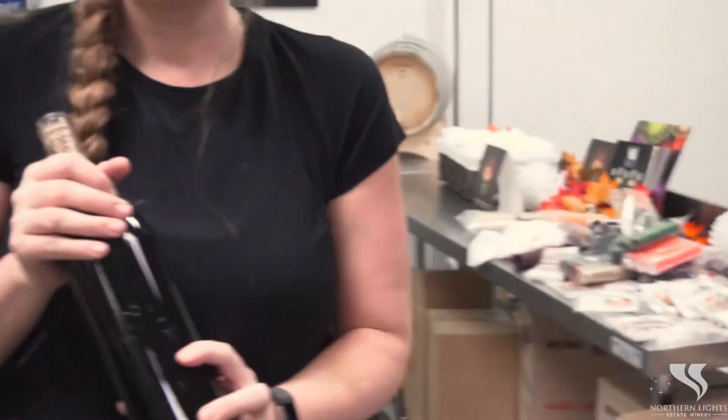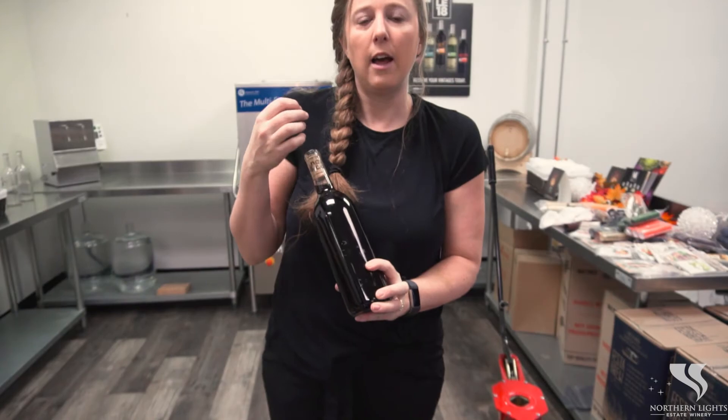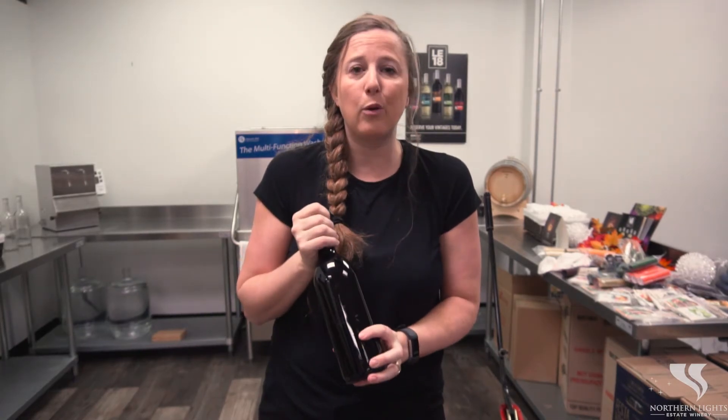There we go. We got a nice cork there and there's not going to be a bunch of oxygen in your bottle. We left a little bit of room for it and it's going to be a nice bottle of wine that's going to age really well.